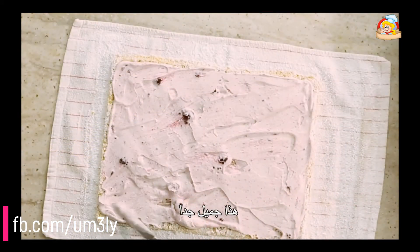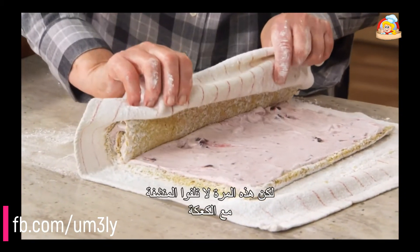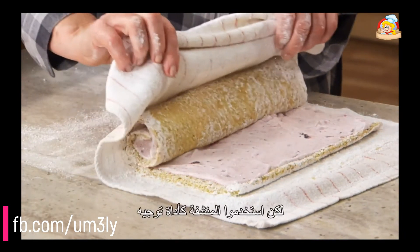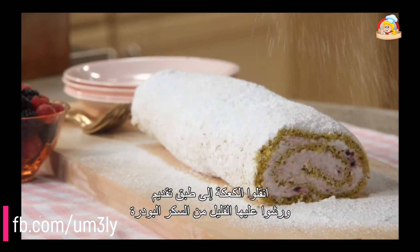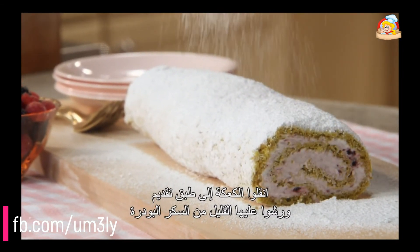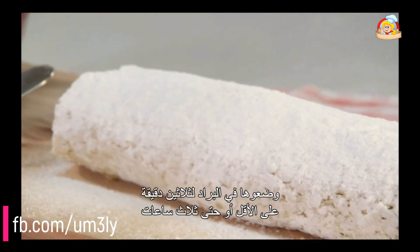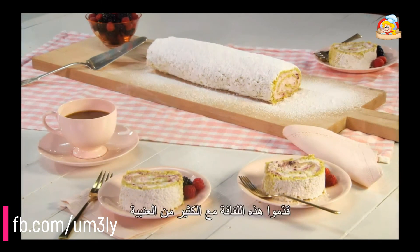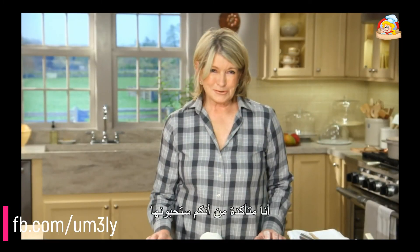So beautiful. Roll it up again, but this time do not roll the towel into your cake — use the towel as your guide. Transfer this to a serving platter. Dust with some more confectioner's sugar and refrigerate for at least 30 minutes or up to three hours. Then it will slice perfectly. Serve this roulade with lots of berries. I'm sure you'll enjoy it.